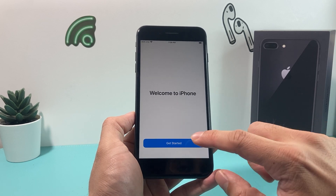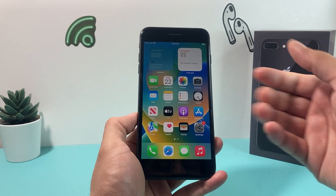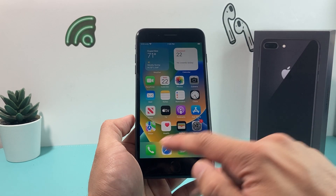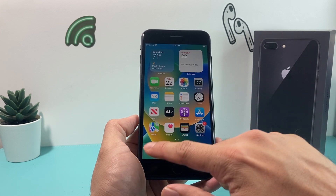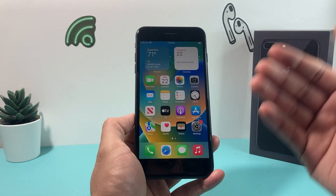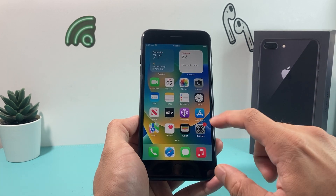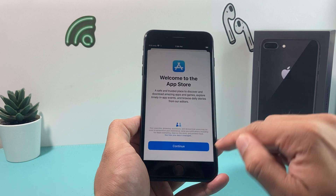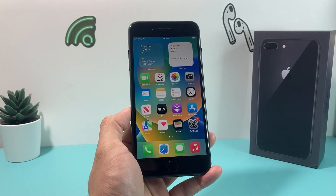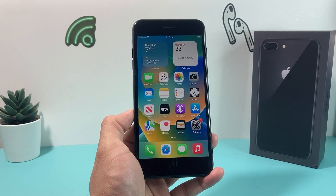And then you'll get 'Welcome to iPhone' — and we're all set up and ready to go. If you have an active SIM card, it will show your phone service so you can start making calls and texting right away. That's how simple it is to set up your iPhone 8 Plus. If you need to download apps, go to the App Store and search them up. Hopefully you guys found this video helpful — please make sure to hit like and subscribe. Thanks for watching, see you next time.